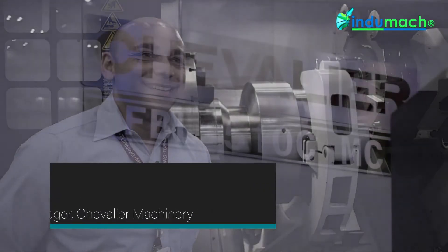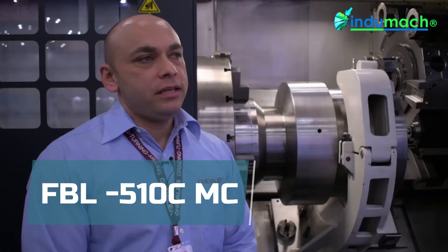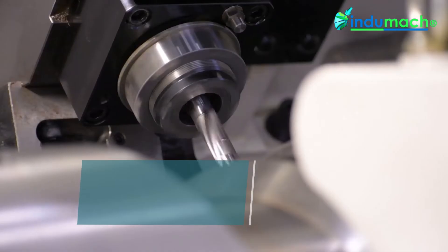Hi, my name is Henry Avila. I'm service manager for Chevrolet Machinery. I'm standing here today with our FBL 510 CMC machine. The MC stands for Milling Turret and C-axis Indexing.